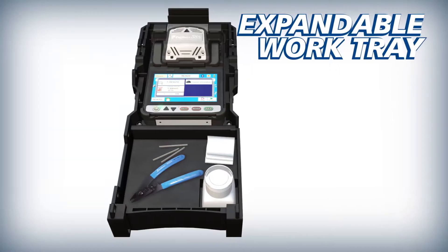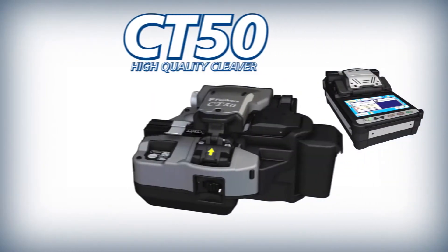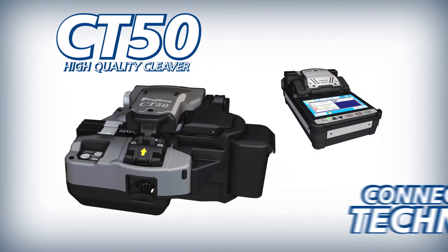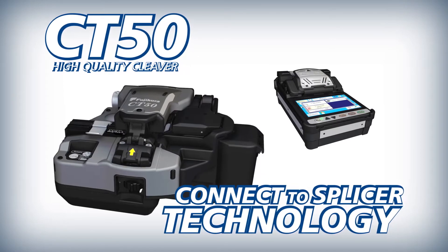The 38S carrying case features an expandable work tray. To improve splicing efficiency, Fujikura complements the 38S with the CT50 high quality cleaver.